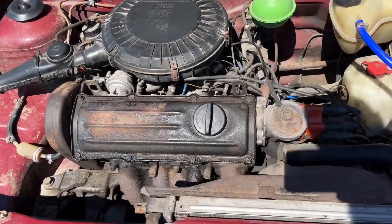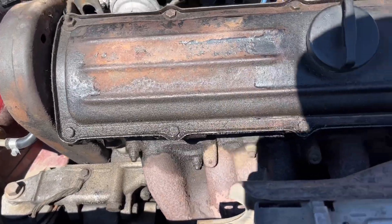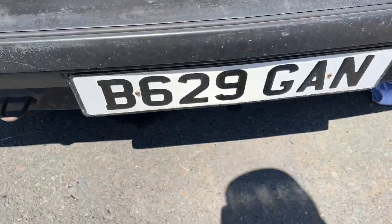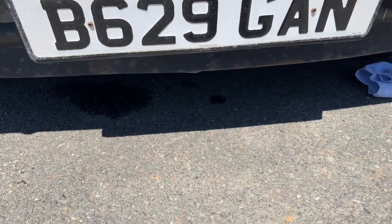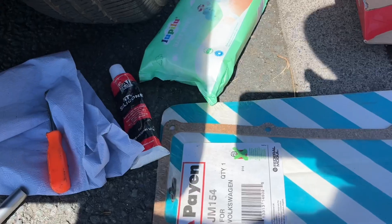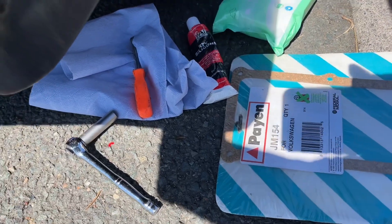Right, first job - to tack on the bread van the rocker cover gasket. See, it's been leaking a little tiny patch underneath. Got new rocker cover gasket, got the silicone, 10mm socket.